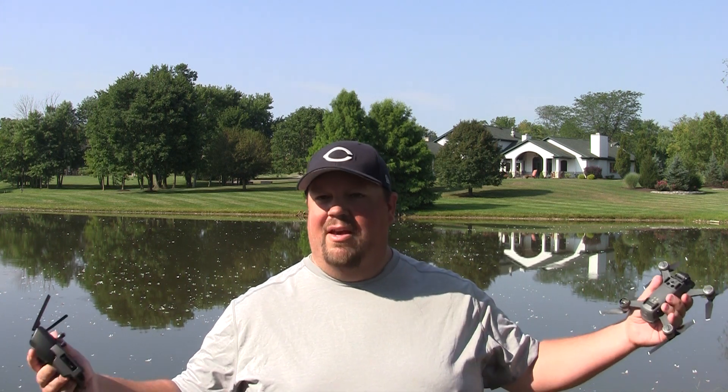Hey guys, how you doing today? Hope you're having a fantastic day. We are talking again about the Spark and taking it to a new location. In the previous videos in this series, we talked about virtually visiting a new site and what to look out for in terms of obstacles, where to fly, and those sorts of things.